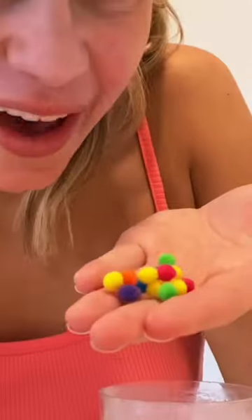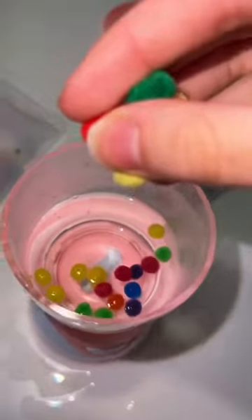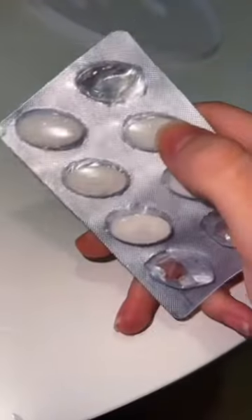I'm going to pour this in the little blender. Not only do I have mini pom-poms, I also have even minier pom-poms. Sprinkle those in. A couple bigger ones. Peptide.